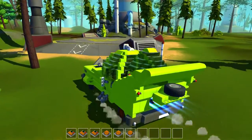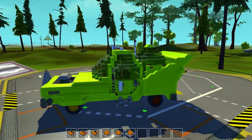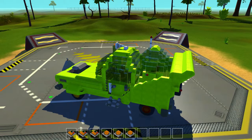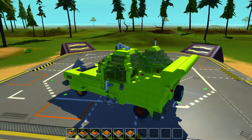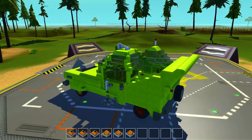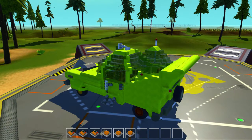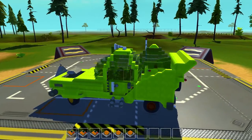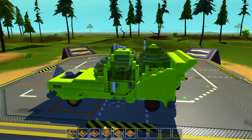So there you have it, guys — the Homer. Fun to drive, fun to make. I'm certainly going to include a download link in the description for you guys if you want to give it a go and have a look at it. And before we go, I've got to show you guys the one thing I did have to add. Anyway, like I said at the beginning — if you guys want to make suggestions for different vehicles from your favorite cartoon or show, put them in the comments. Thanks for checking it out. See you guys on the next one.